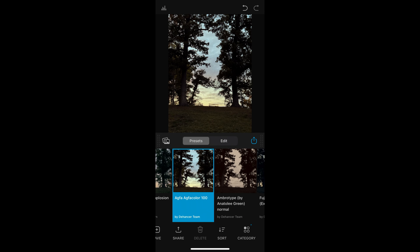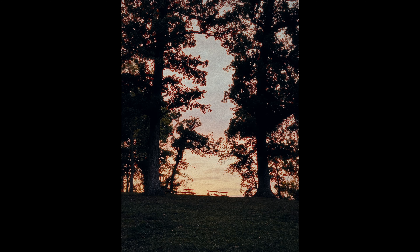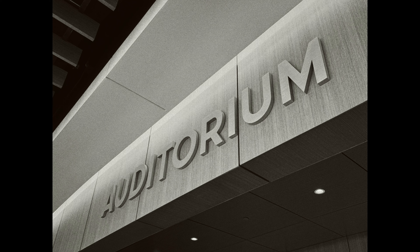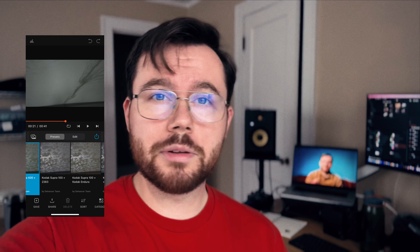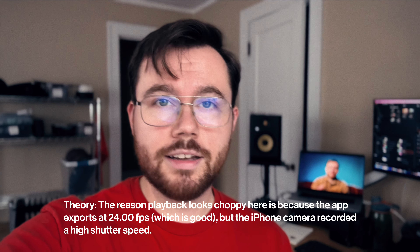There's also a Dehancer iOS app. Phone photography just isn't for me — I'm terrible at it. I do recognize that phones can be a legitimate artistic tool, so if you're a phone photographer, you should know that there's a Dehancer iOS app as well. It seems to do a good enough job. The iOS app will also let you import video so you can apply the effects to videos on your camera roll. Here's an example — this clip is filmed on my phone, so you can see what it looks like.